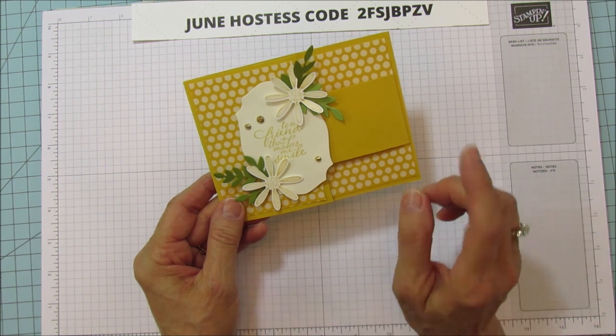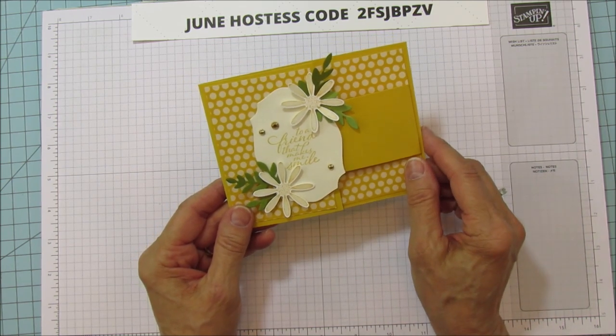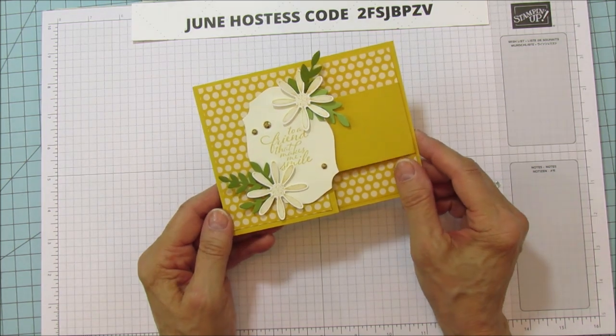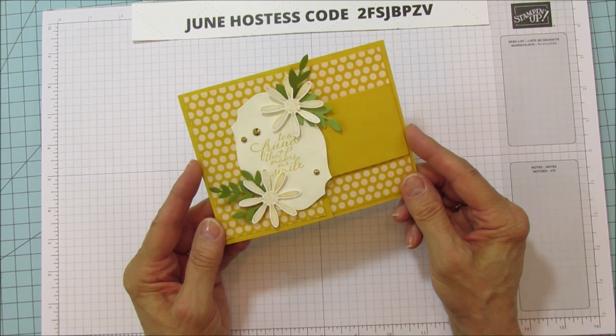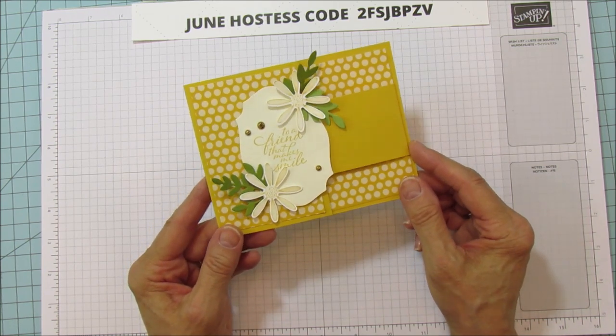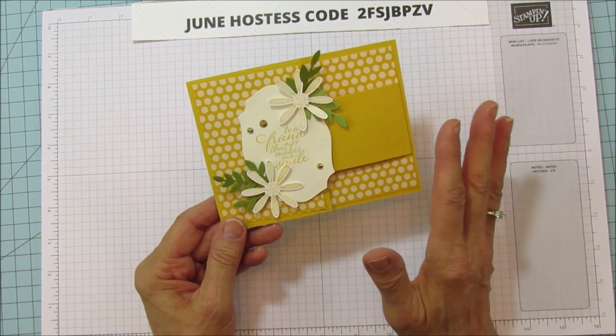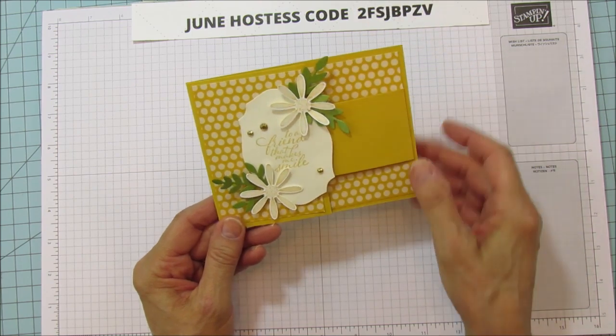I don't have the coordinating stamp sets yet — I'm waiting. Today I should actually get my order, so I can get all the coordinating stamp sets. By the way, the new catalog is live and you can order from it now, so you can get all these new in colors and all the things that I'm using for these cards.